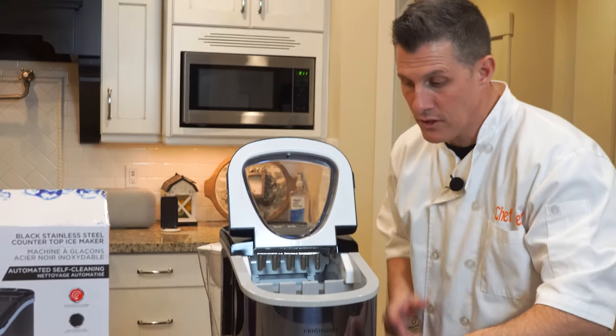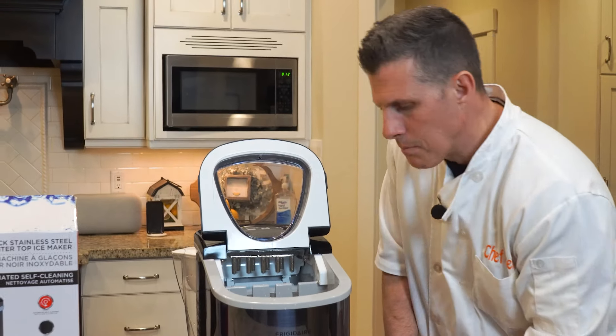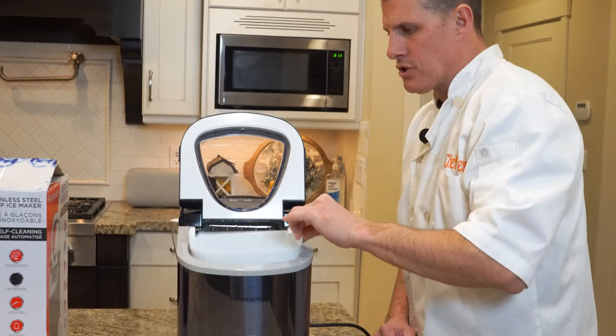Inside there's a little tray filter thing that filters maybe larger objects — shouldn't have any in there. There's also a plug underneath that you can use to drain it out. Make sure that plug is in so you don't have water spilling all over.